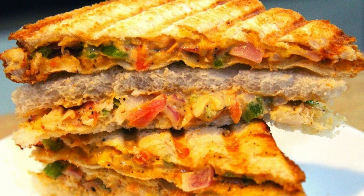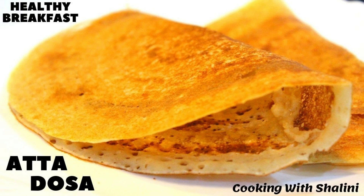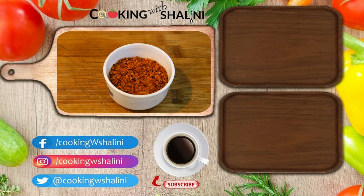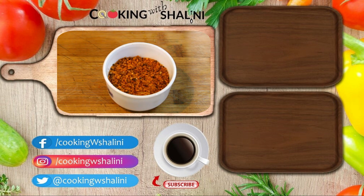It's very tasty. You can add it in the sandwich and in the idli. You can add it on the dosa as well. Try it with my recipe. If you like this recipe, please like, share and comment. Don't forget to subscribe to my channel.